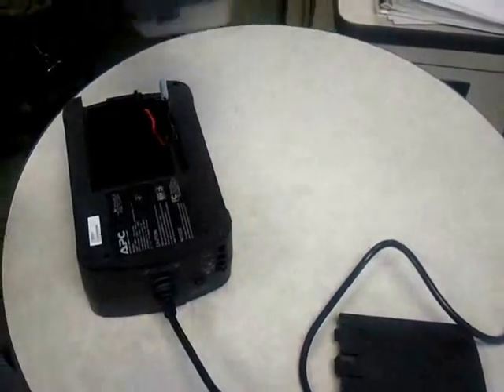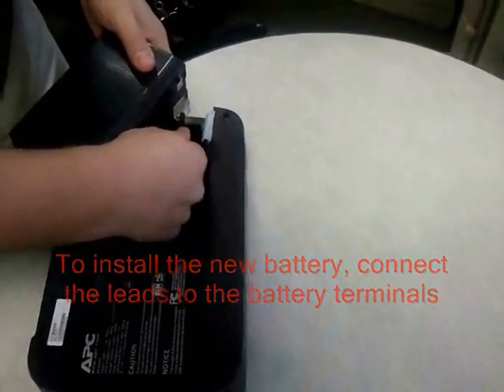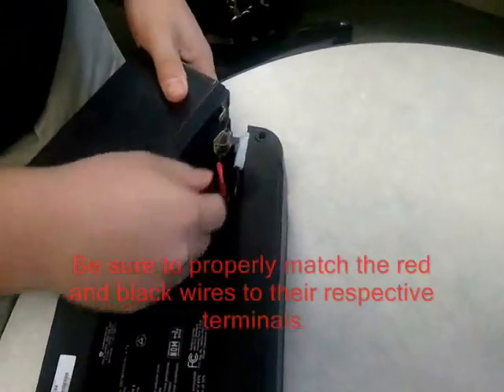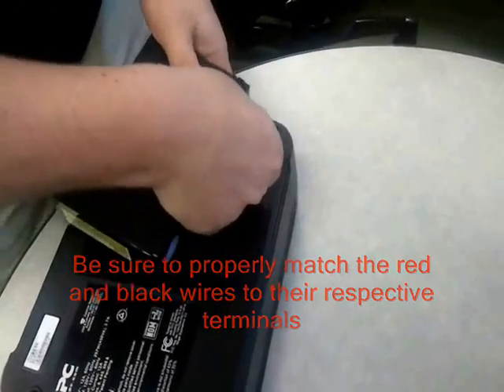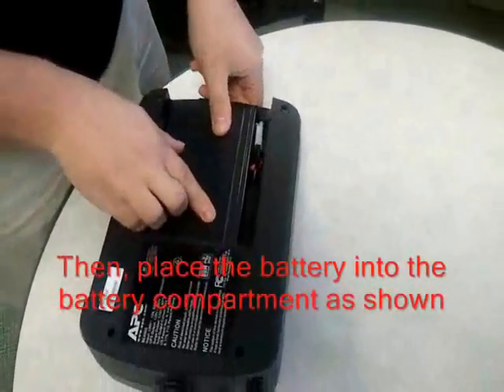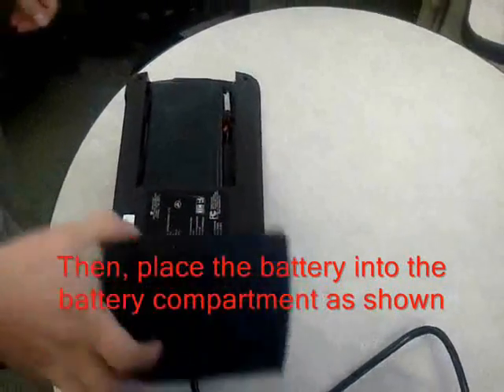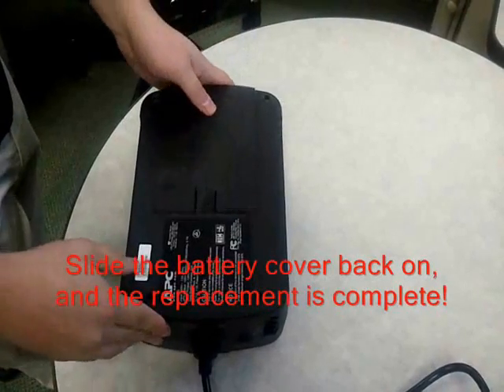To install the new battery, connect the leads to the battery terminals. Be sure to match the red and black wires to their respective terminals. Then place the new battery into the battery compartment as shown. Slide the battery cover back on and the replacement is complete.